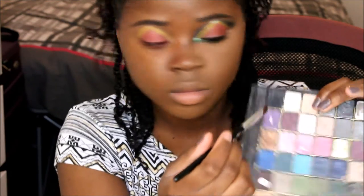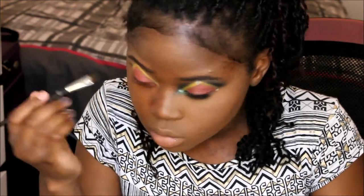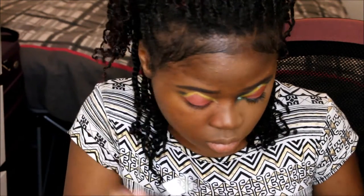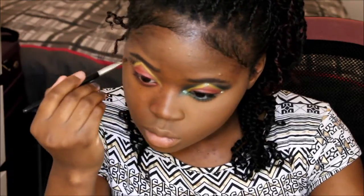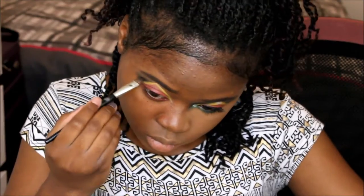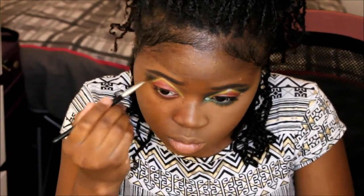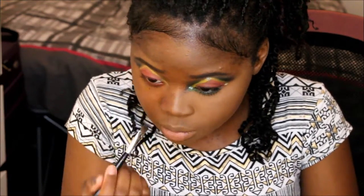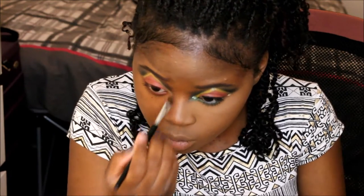On the outer corners of the triangle, we're going to place a matte black eyeshadow. Please blend, blend, blend, because we don't want a harsh black line. Now we're going to take the black shadow slightly down into the inner corners of our eyes to meet the end of the triangle.